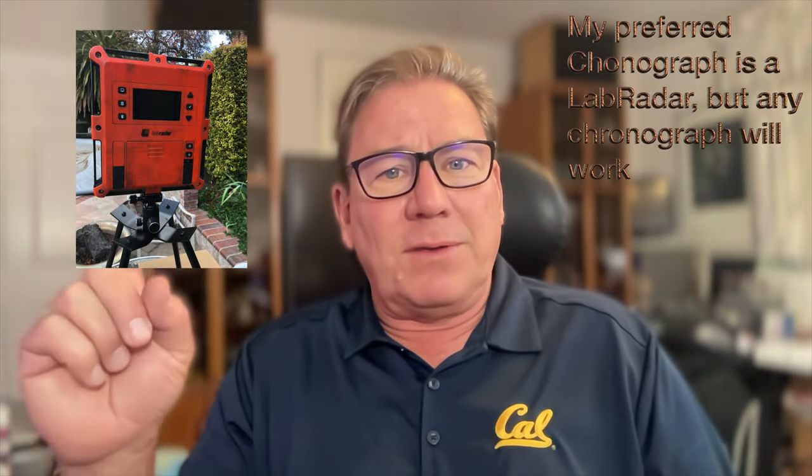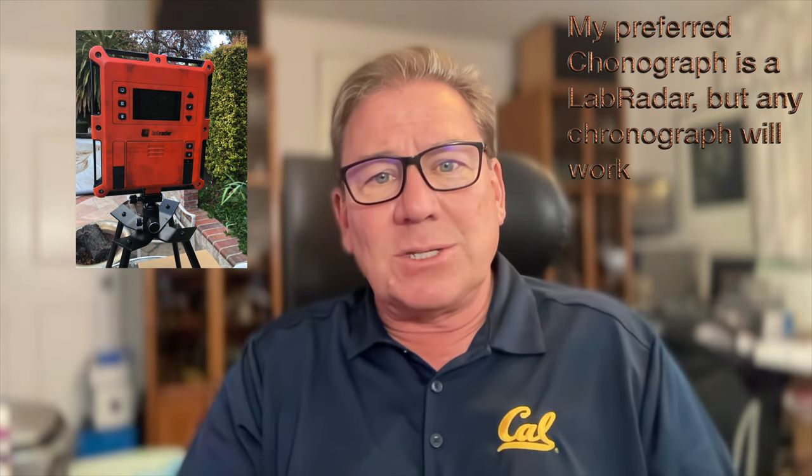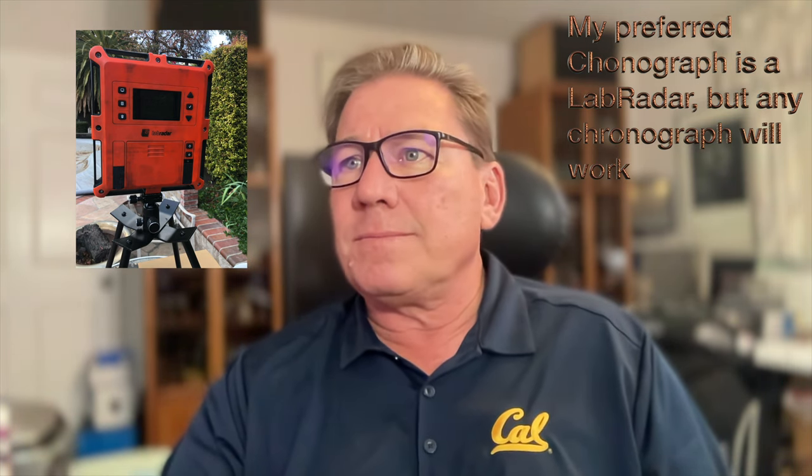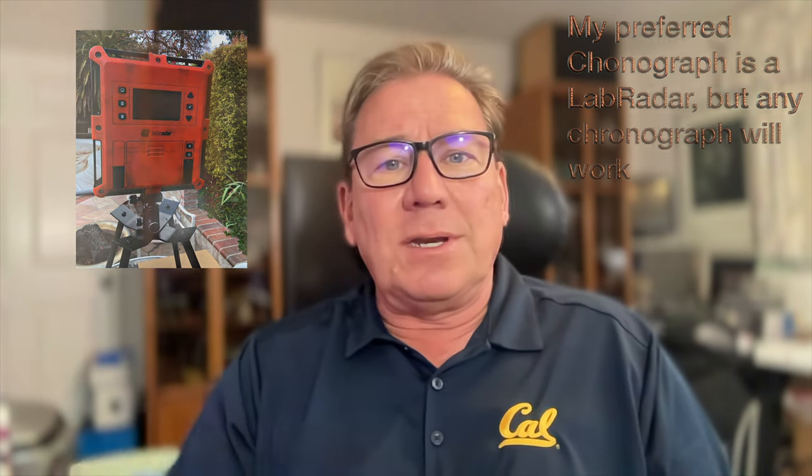The first thing is you're going to need a couple different items. One is you need a chronograph. If you don't have a chronograph, this isn't going to work for you. After the chronograph, you're going to need the load data — max load data for the particular bullet, powder, and gun that you're trying to do a load workup for.